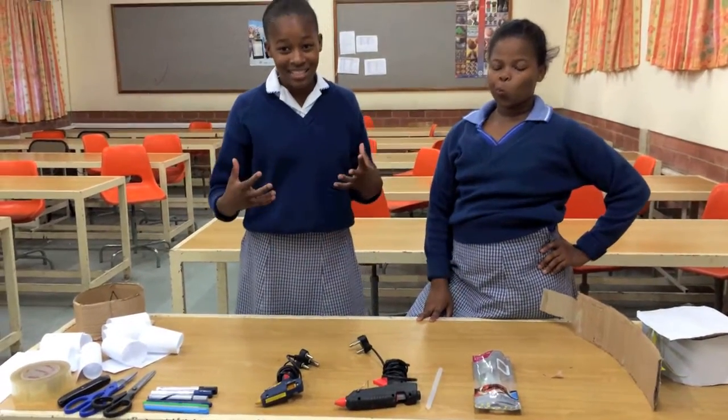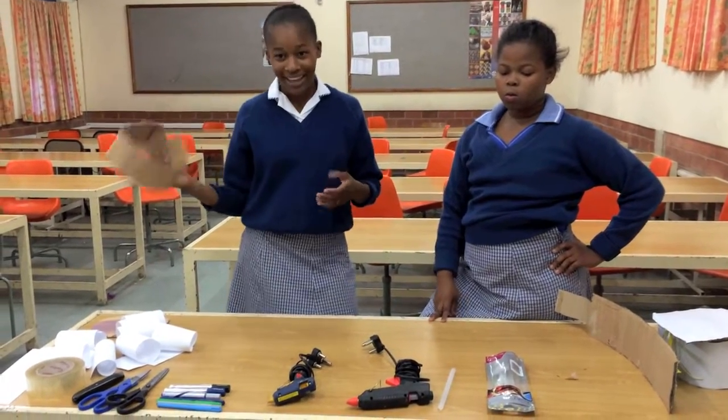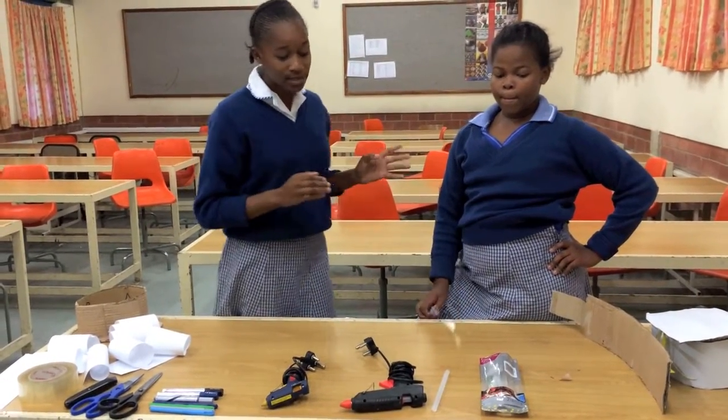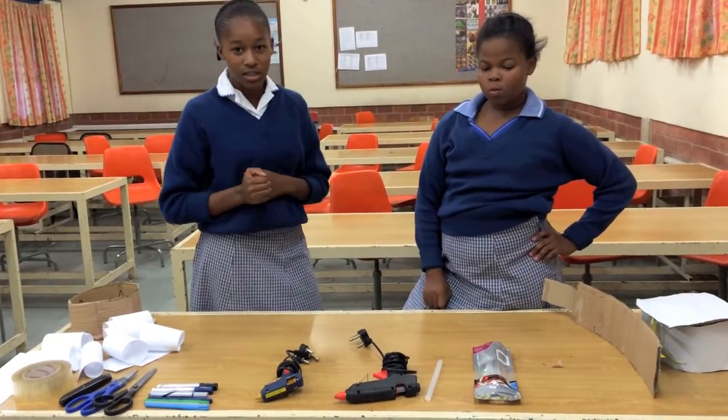Hello everybody, this is Team Slam, and we're here to teach you more on how to make a funky hat. My name is Asada Timbu, and this is my partner, Pumilila Mbata. Pumilila Mbata is going to take you through the safety tips.